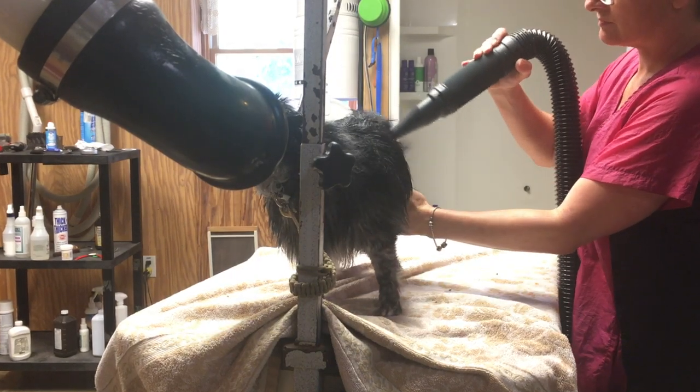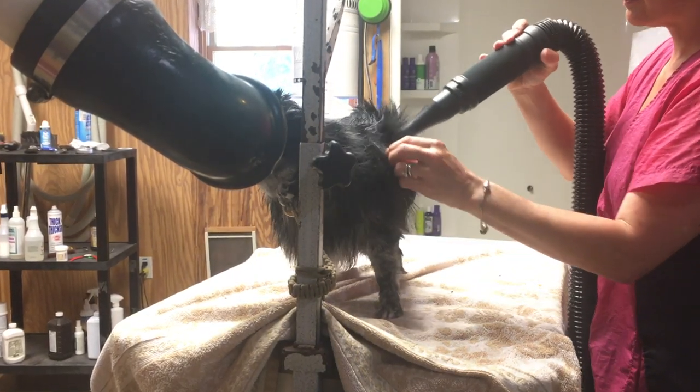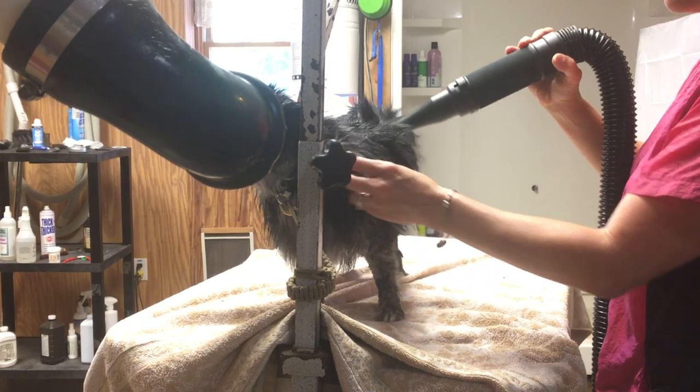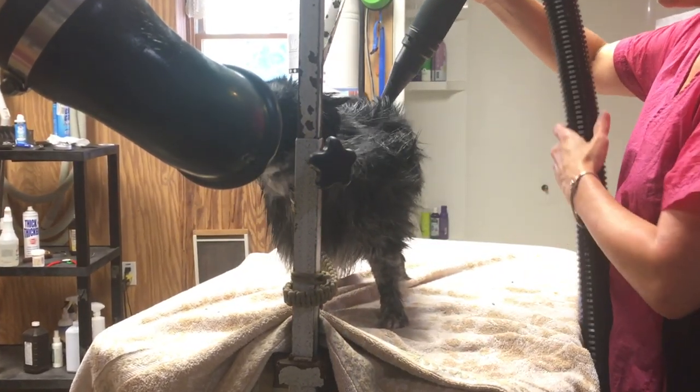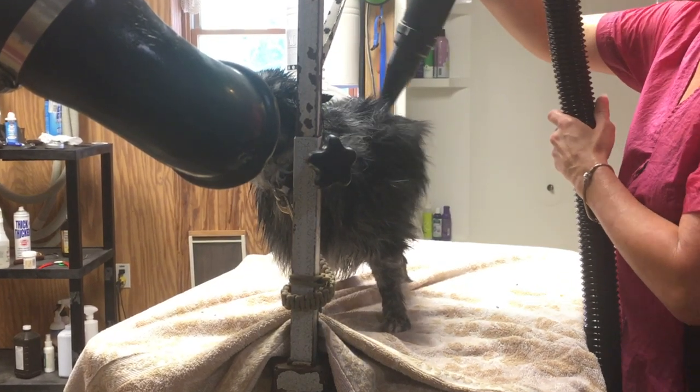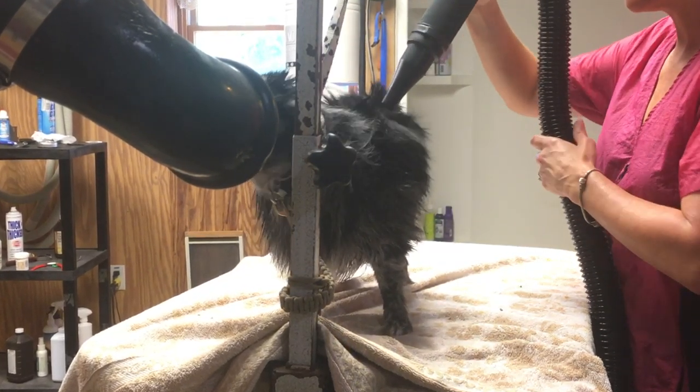Now I am using a high velocity force dryer with Hallie. I know you may not have one — you can purchase them and I will link one in the description of this video. They are very helpful especially for a double coated breed because they will help to blow out that undercoat. It's amazing what they will do for a double coat. If you don't have a dryer, go ahead and skip this step, but pick right up for the next step when your dog is completely dry.